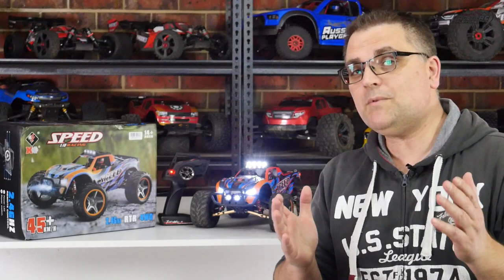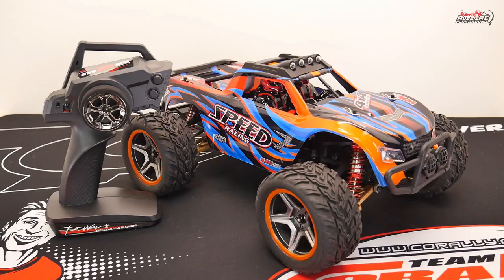Big shout out to kafago.com for sending out this truck for review. If you want to see what they have on offer, please be sure to check out the video description down below. I'll have a link to their website. And now back to the video.